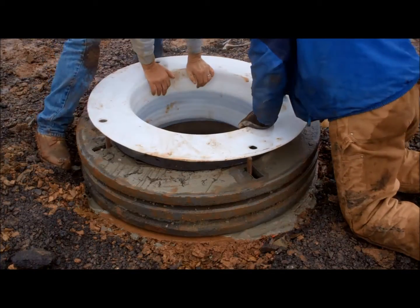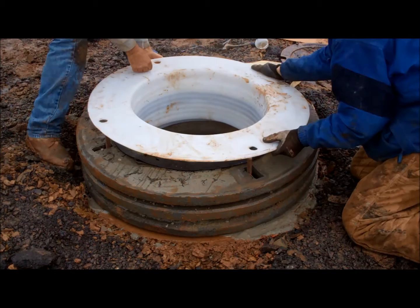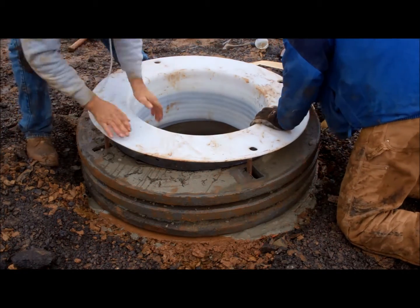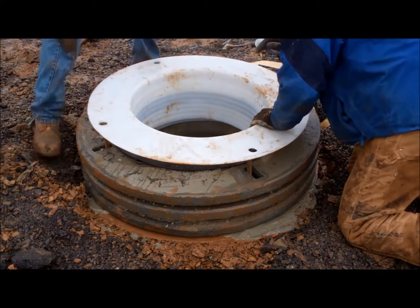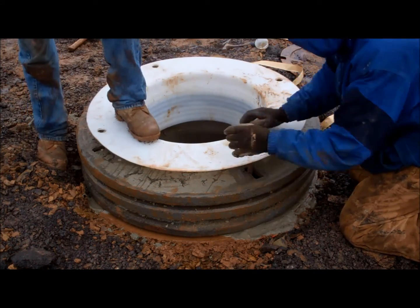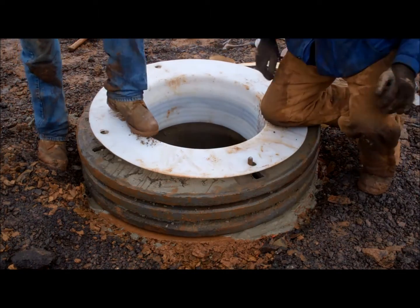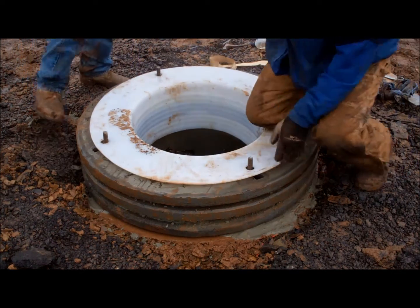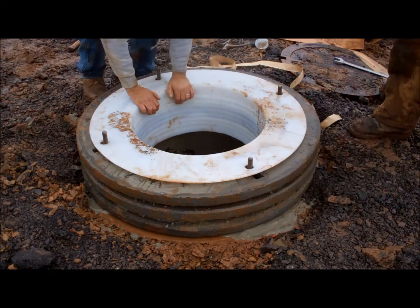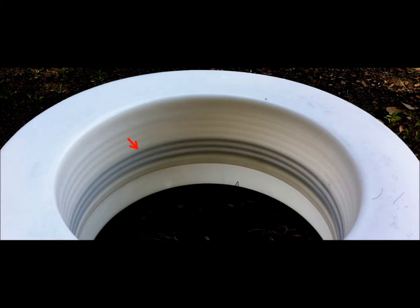Now push the upper half down into the lubricated lower half. Once installed, be sure to visually check that the o-rings have remained seated in their grooves.